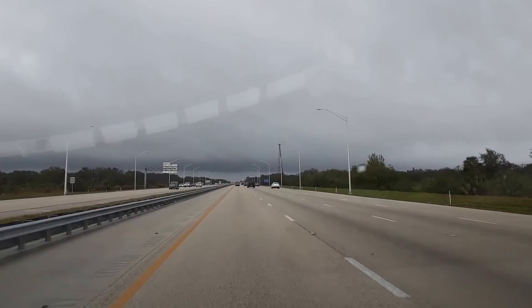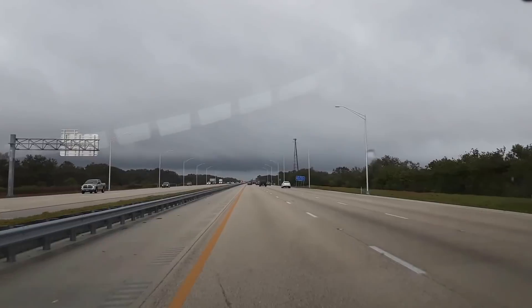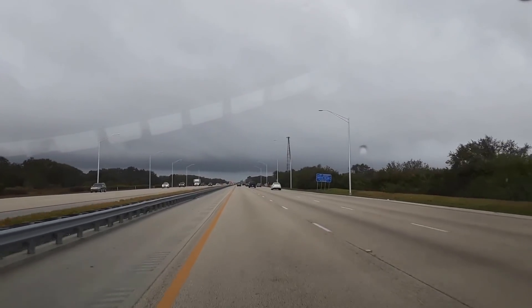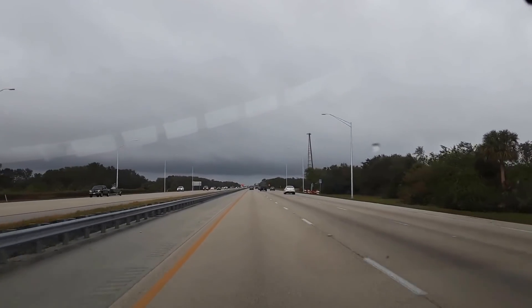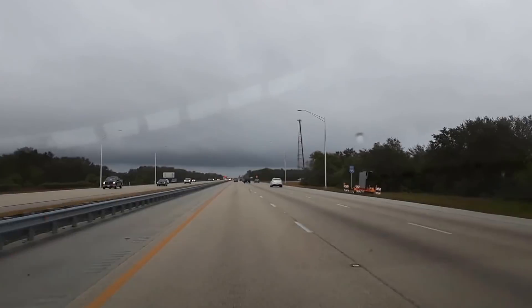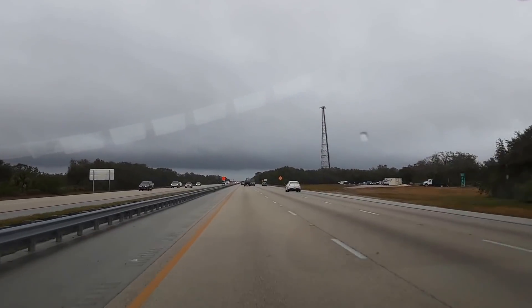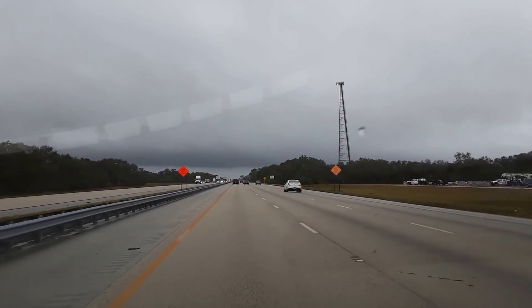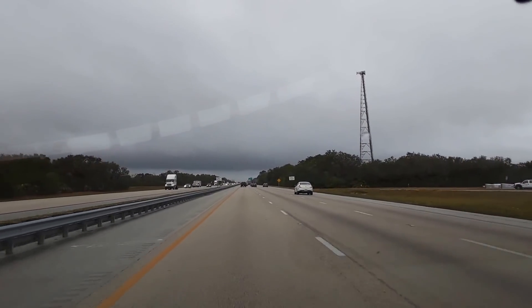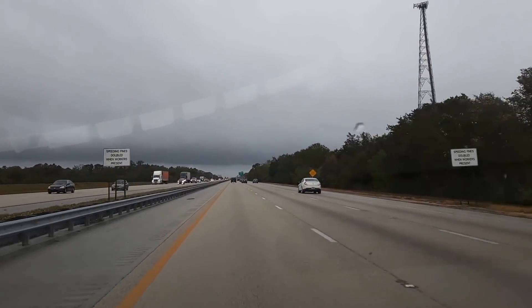This is a test of the dash-mounted camera. It's my phone on a new cheap eBay gift I got from Santa — a phone holder, a dash mount that mounts directly onto the windshield of the vehicle and has these little arms that hold the phone itself.